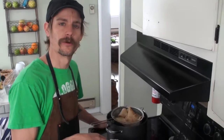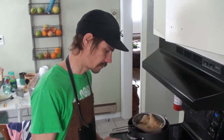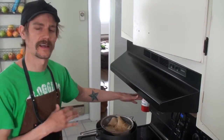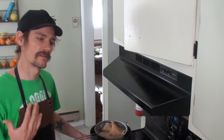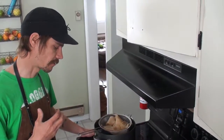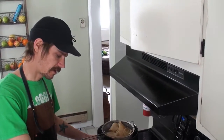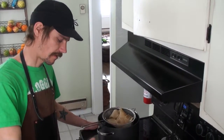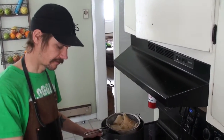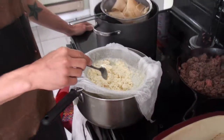The ricotta cheese is now at the consistency we want for lasagna. One thing I did want to mention: when we were heating up the milk, we heated it up too quickly. You don't want to crank it on high to reach temperature as fast as you can. You want to heat it up slower, because what we found was our ricotta has a little bit of brown spots in it from some of the milk burning on the bottom of the pan. So if you want perfectly white ricotta, don't do that — but ours looks really good and it won't affect the taste.